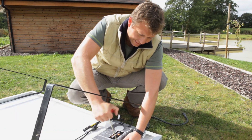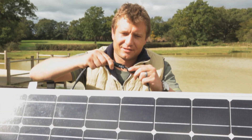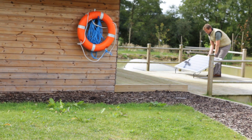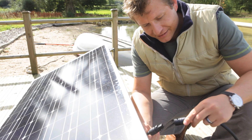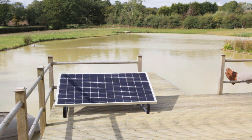Now just tighten those last few screws, connect the module just like that, and you're almost there. Position your panel in the perfect place to start catching those rays. The great thing about your plug-in solar panel is that it plugs straight into the mains to start producing clean, green energy from the Sun.